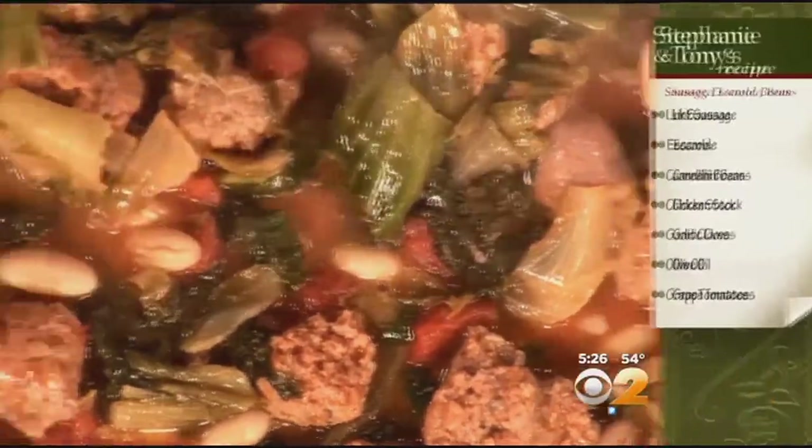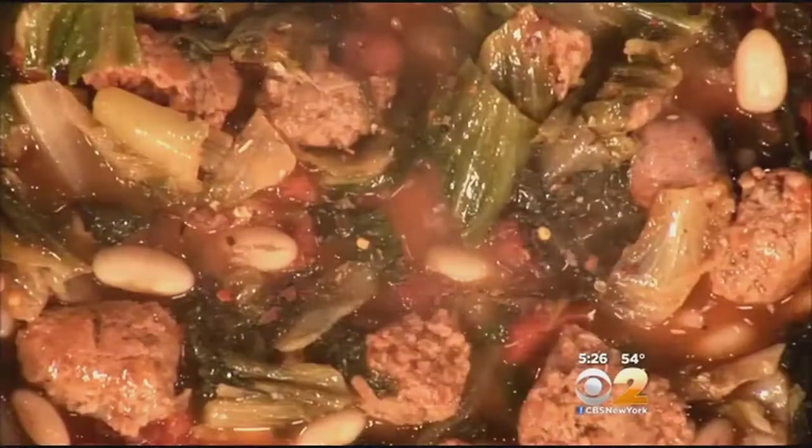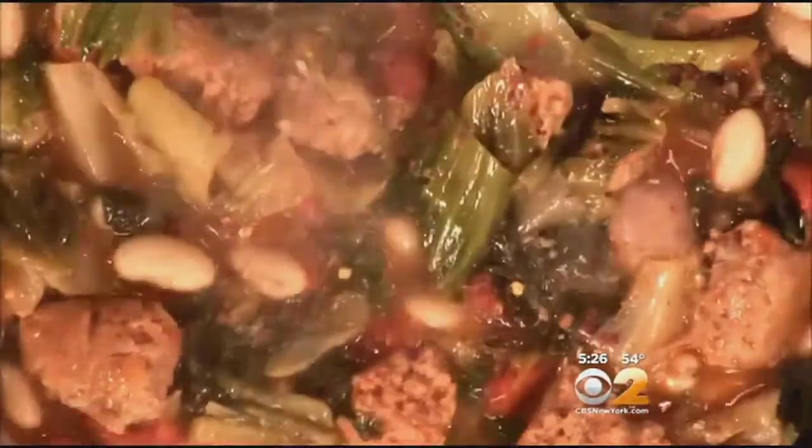We added the tomatoes pretty late because you want to keep them just for the sweetness and let them sort of release their juices. The sausage is hot — red pepper flakes anyway. We do like things spicy around here. But you could always substitute sweet sausage.